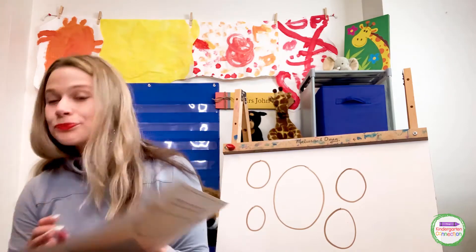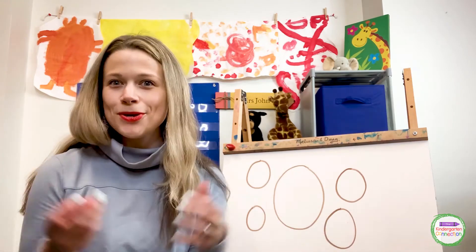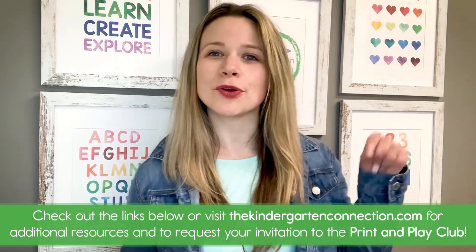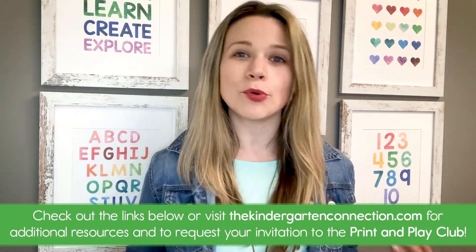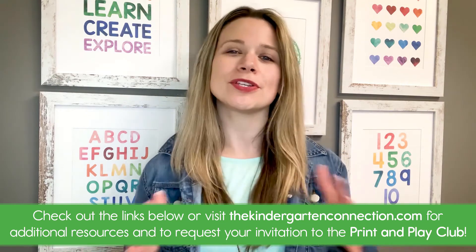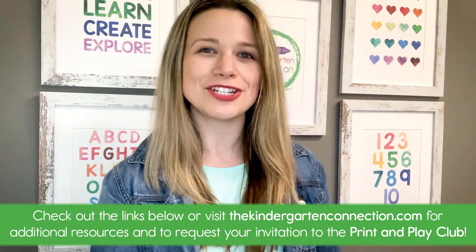I hope that you had fun singing your zero song with me today. Will you practice it and let me know how it goes? Have a great day! Thanks for joining us for the lesson. At The Kindergarten Connection, we are all about making learning fun for students and for teachers. Check out the quick links below or head to thekindergartenconnection.com where you can get more resources for your classroom and request your invitation to our pre-k and kindergarten teacher membership at the Print and Play Club. Happy teaching!